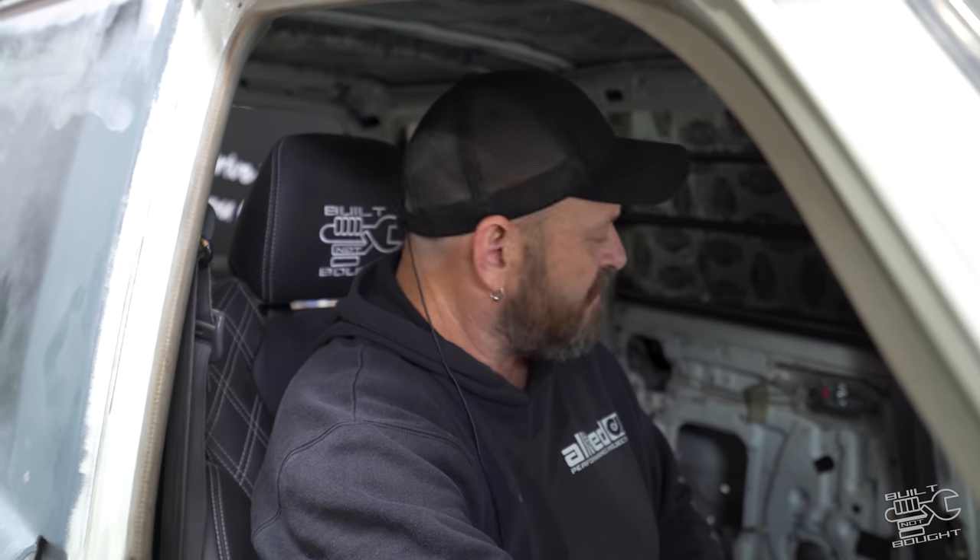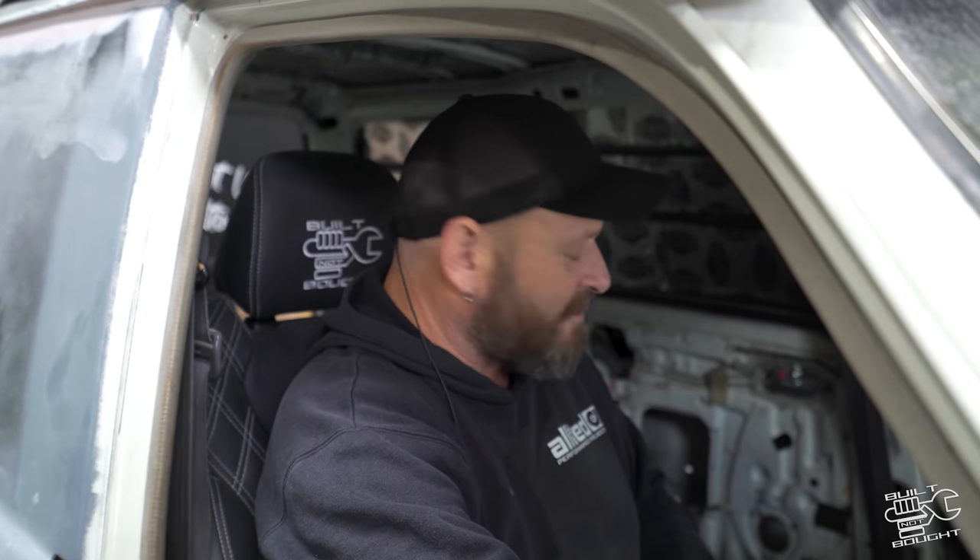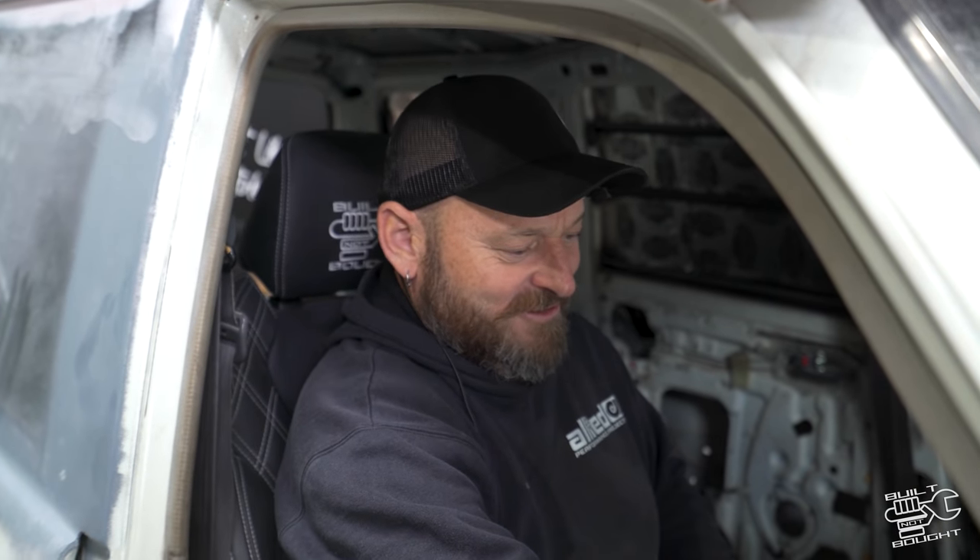I'm just going to crank it with no fuel and get some oil pressure first. Fresh engine, so plenty of oil circulation is good. I don't know about the battery — it's in the passenger seat, and it's only got 11 and a half volts, so it might not go far yet. We'll see what happens. Sam reckons he's got plenty of batteries lying around, so let's do it.